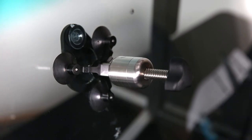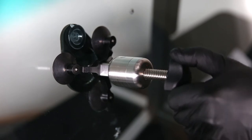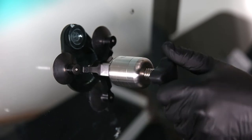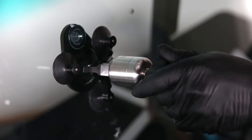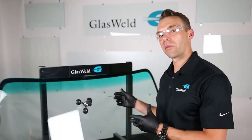Now we're going to complete the second vacuum cycle and the prime resin injection cycle. Thread the piston down once more until the seal swells up slightly again — that indicates the resin is flowing. You can sometimes feel a little resistance in the injector as well, confirming the resin is indeed flowing. Give it another one to two minutes at this point.